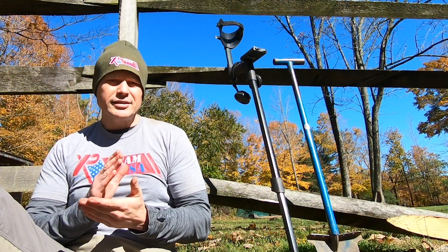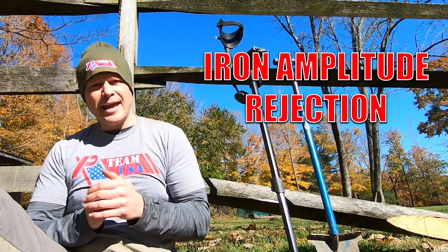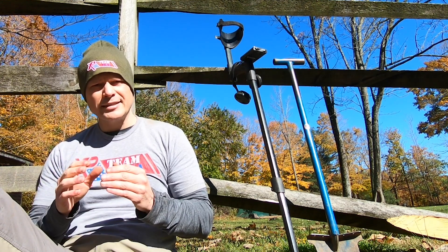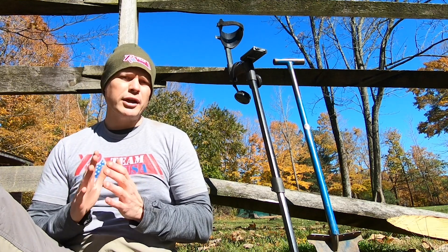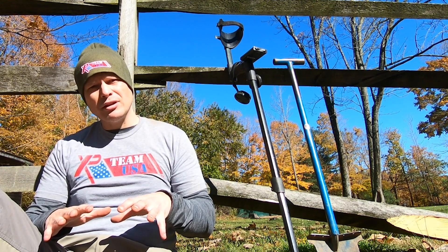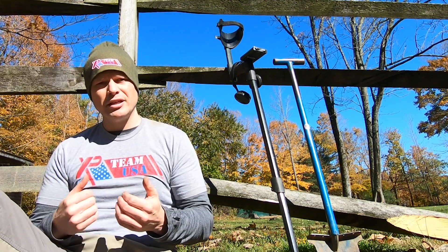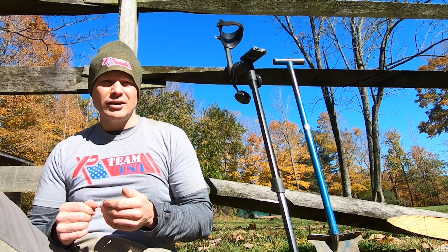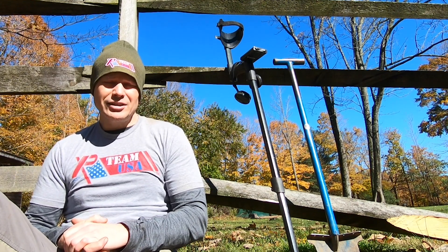Tip five is for XP Deus or ORX users: try IAR — Iron Amplitude Rejection — available in the gold field program. Crank that up all the way to five. Unlike regular discrimination, IAR rejects surface iron so you can penetrate below it to reach conductive targets underneath. I'm still getting used to it, but I've already sniffed out a King George III copper penny at this iron-riddled property that I'd missed with my regular program.